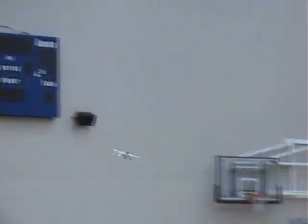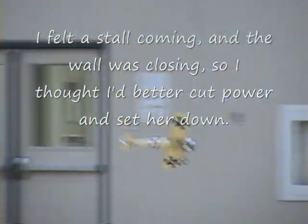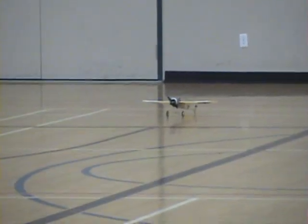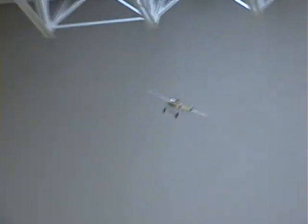Very nice. A little tail heavy. The rudder's not super effective, eh? Actually, it's extremely effective. Oh, really? Yeah. I think it's a little tail heavy. Seems to want to put the nose up.